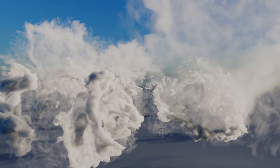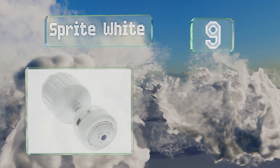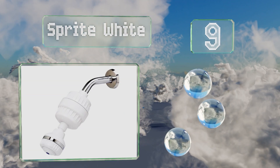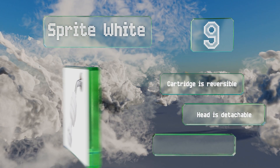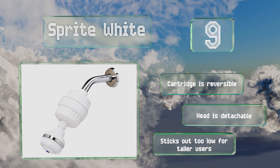At number 9, the Sprite White is a model with three settings that aims to provide you with softer, smoother hair and skin. The simple installation and removal process makes it perfect for travel, so you can take it conveniently with you anywhere. The cartridge is reversible and the head is detachable, but it sticks out too low for taller users.